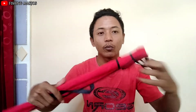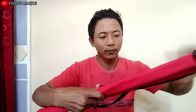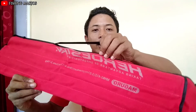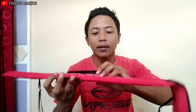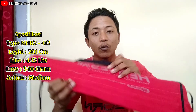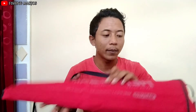Nah ini sarungnya ataupun bungkusnya ya teman-teman. Bisa dilihat — Maguro Hiroos TRV yang saya review kali ini, Maguro MHB2 412 ataupun 4-12 lbs. Langsung saja kita buka penampilannya.